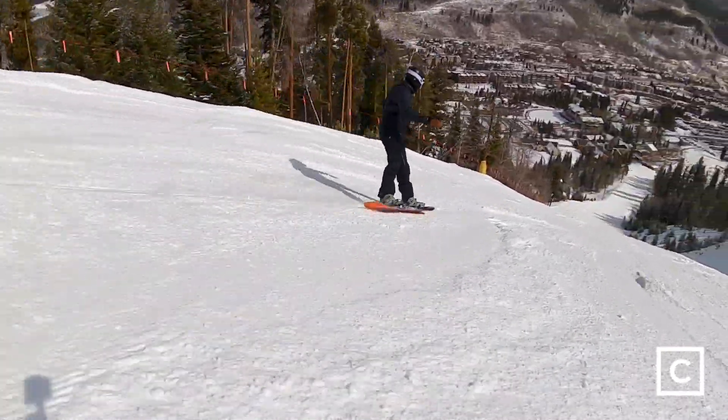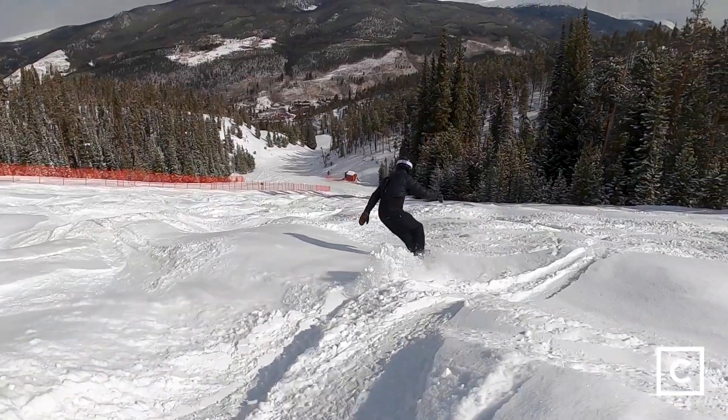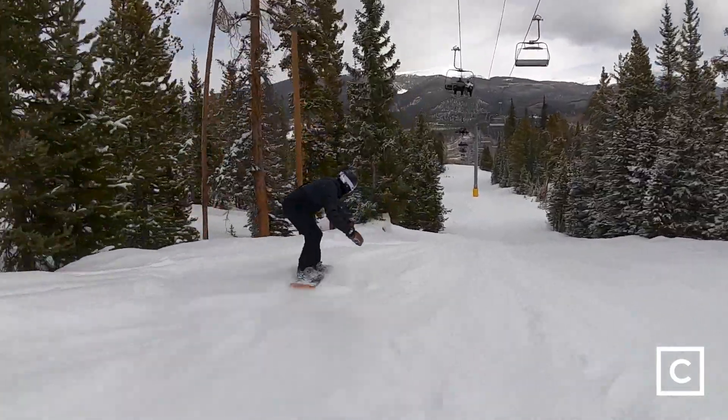It's definitely pressable. This board really performs well in pretty much any conditions. It was kind of surfy, hit some bumps — it was pretty fun in the bumps actually. On the groomer, it was super stable and it was fun to slash and hit some side hits. I don't think it has a ton of pop, but it's got enough.